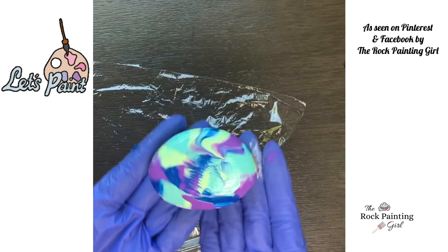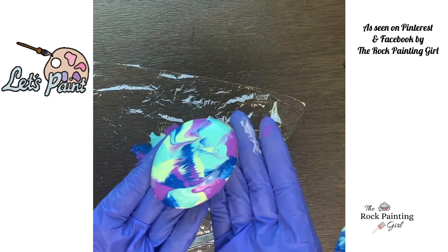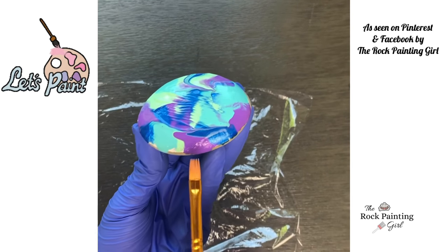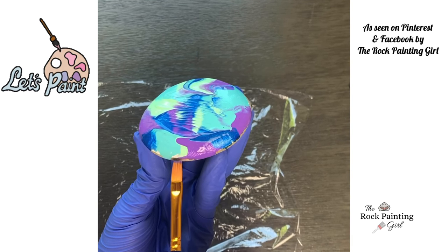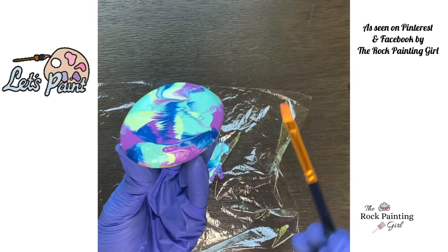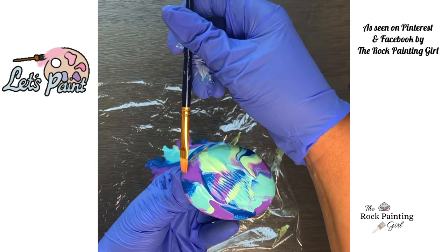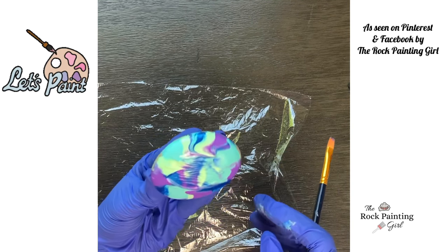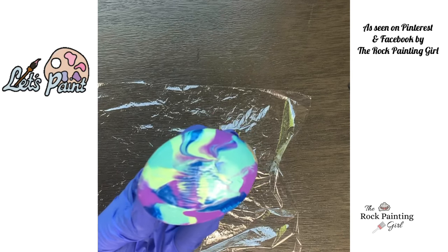I'll show you the final product. I thought I'd show you this part — this is where I'm taking the paintbrush and just kind of filling in the white edges, covering up the white. And there you go.